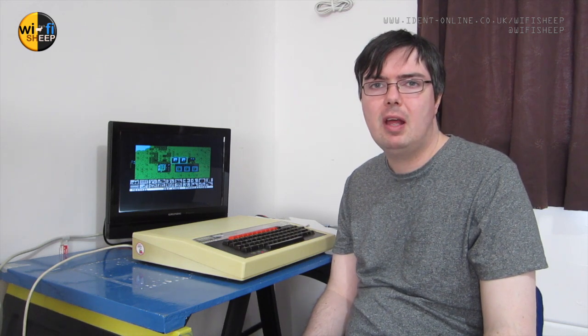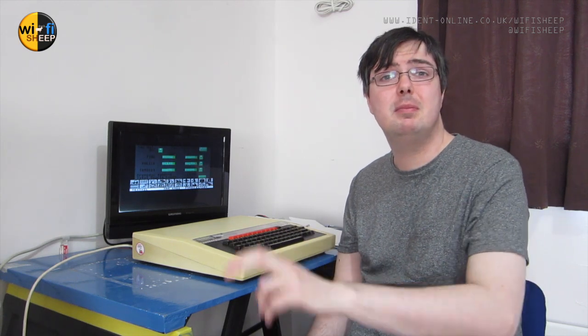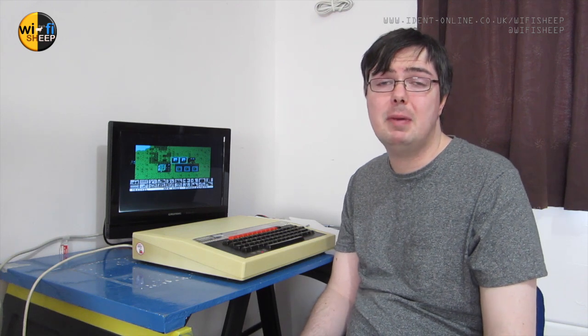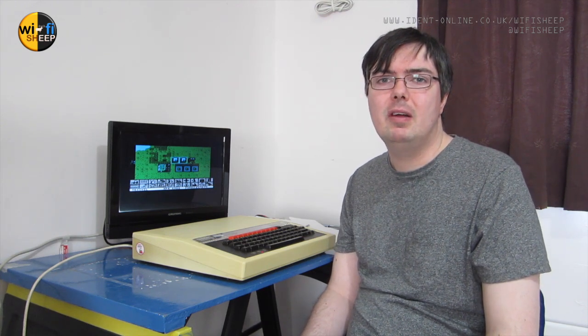So there we have it — a brief introduction and demo of the brand new Video NULA graphics card for the original 8-bit BBC Micro. There's loads more to do with this. The next step will be to change the board out and put it into a BBC Master 128, which will open up even more functions — I haven't even touched the surface of what this video card can do. Look out for the new video coming soon right here on the Wi-Fi Sheep channel, and don't forget to like and subscribe. You can also support the channel on Patreon at patreon.com/wifisheep. Until next time, thanks so much for watching. Bye for now.